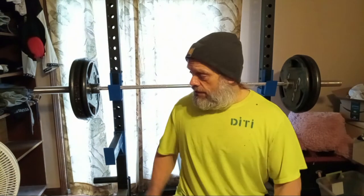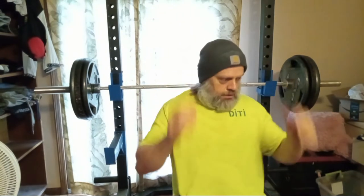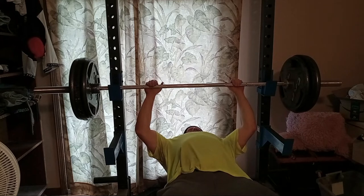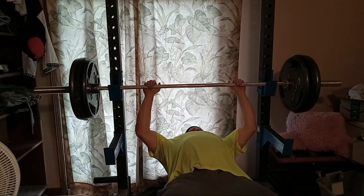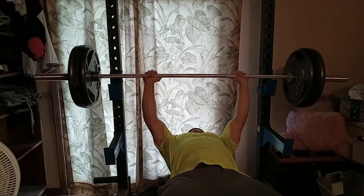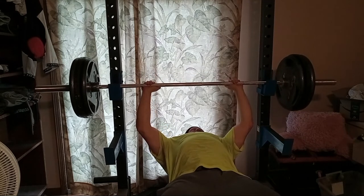Now I am here alone, so I hope these spotter arms can help me if I can even get it up off the J-hooks. I have no doubt I could have gotten it up off the J-hooks, but I was scared. I know I can get that, but I'm probably going to lay off it tonight. I don't want to mess up. I'm pretty certain I could have gotten it.